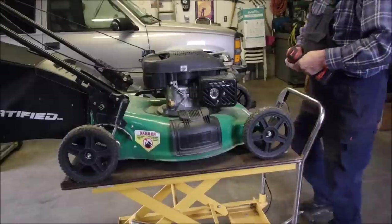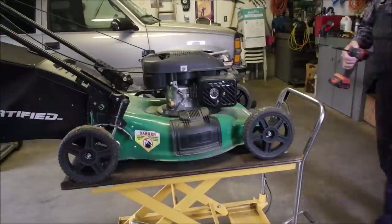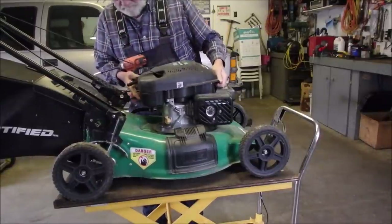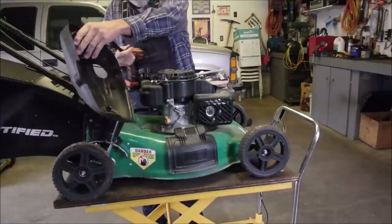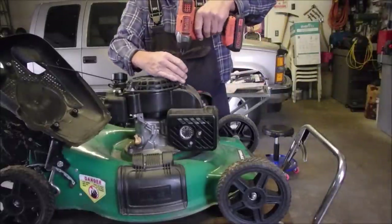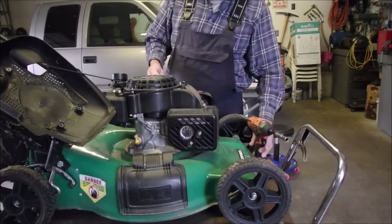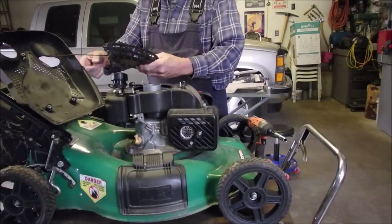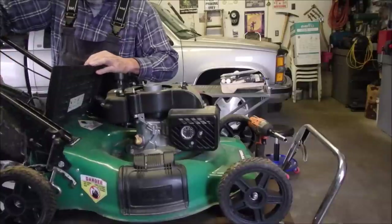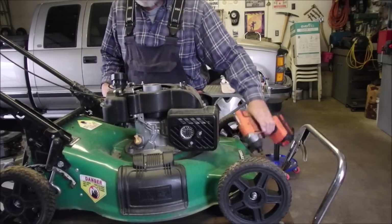Six millimeter bolts holding on the cover. Magnet. Is there only three? Good. This might be a Power Mor — looks kind of like a Power Mor. No label on it. RTGY inside there. Guess we could take the bag off. Yeah, that's flimsy looking too. Oh, one back there — I've never seen this before.